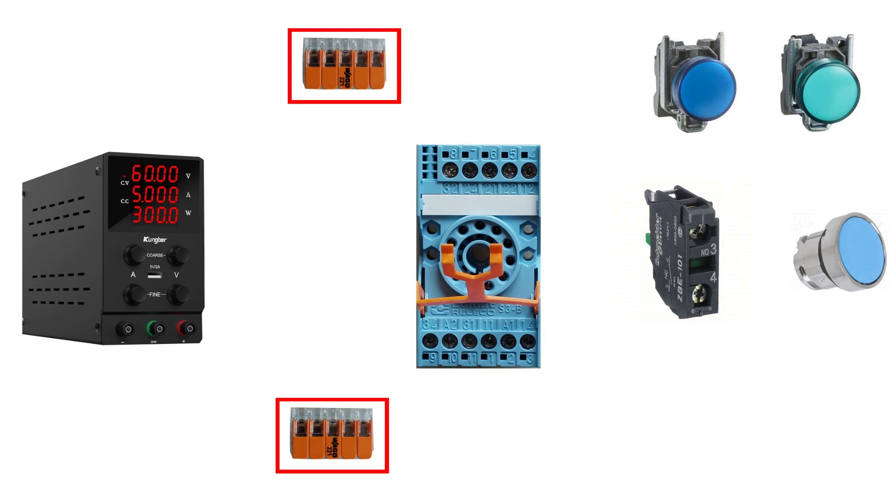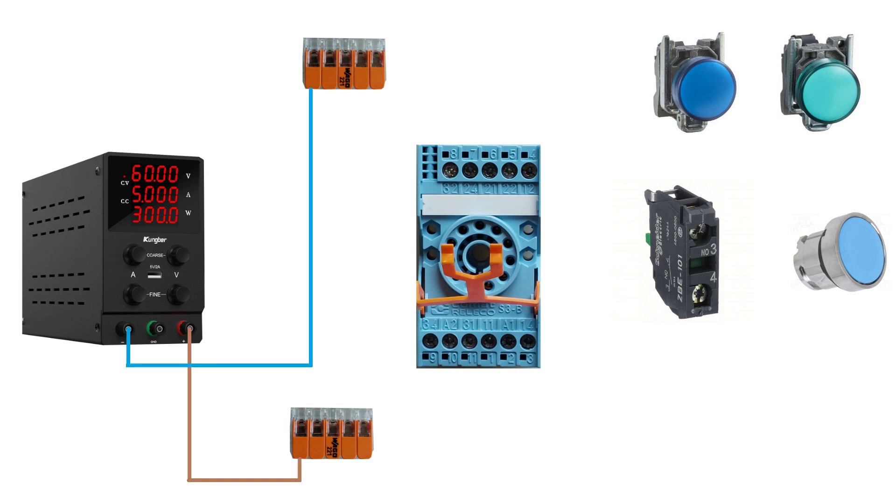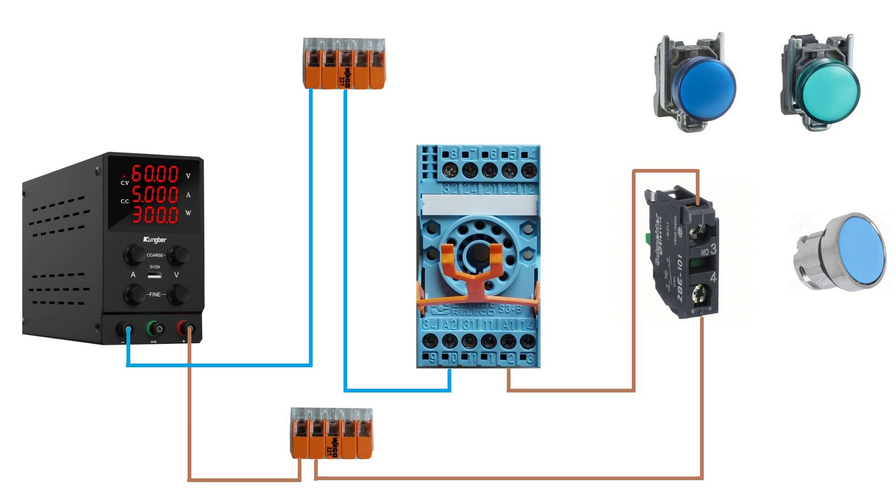I will be using WAGO connectors to wire up my 24-voltage plus and minus from my power supply. I will connect my normally open push button from my 24-voltage plus WAGO connector to the A1 terminal on the relay socket. Then I will connect A2 to my 24-voltage minus WAGO connector.